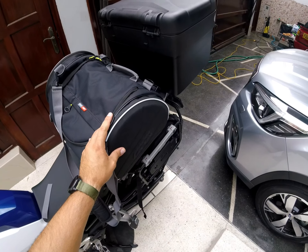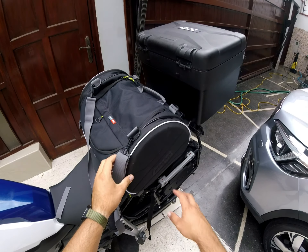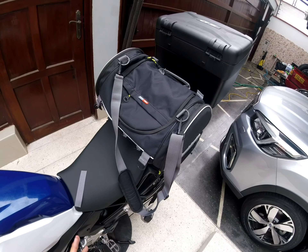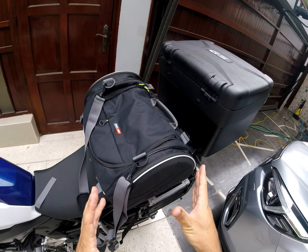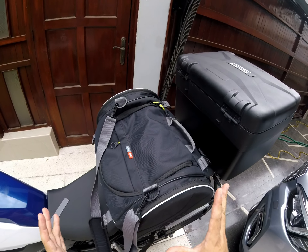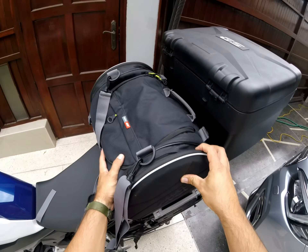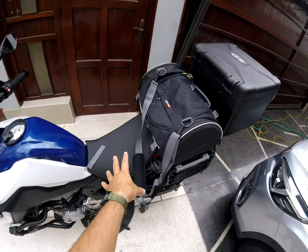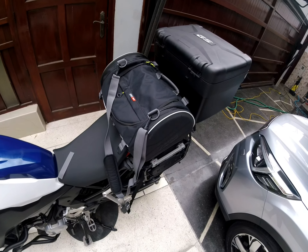So I looked it up on the website. This is the one I liked. I like it because it's 35 liters — I think that's a decent size. I can put it here and it doesn't interfere with myself when I'm seated and riding a motorcycle.